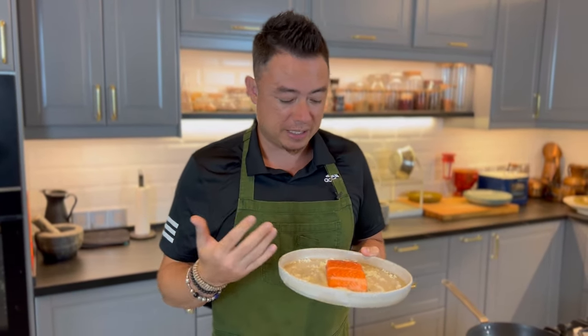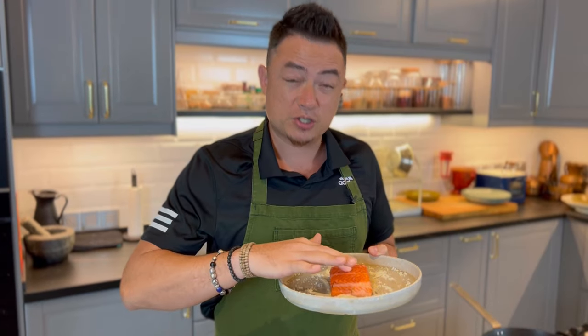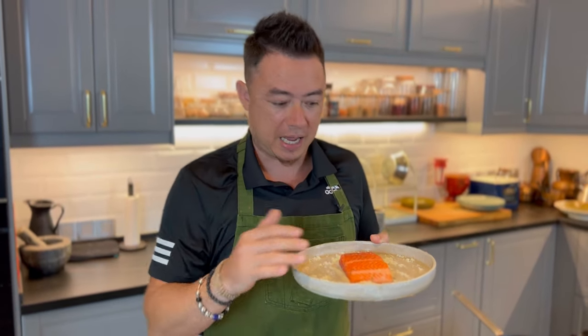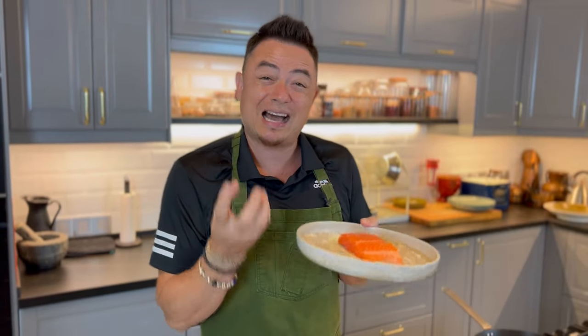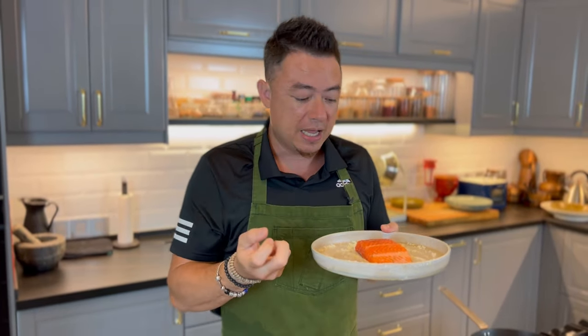Once you've removed the salt from the fish, you'll notice a couple of things. First is the texture of the fish on the surface — it's almost crust-like, and that's completely fine. The second thing is the color: the color of the fish has deepened. And the third thing, the flavor of the fish — because we've extracted all that moisture, the flavor will also be more intense.